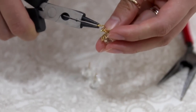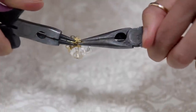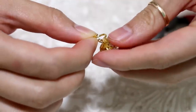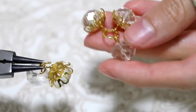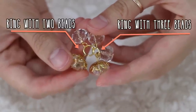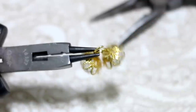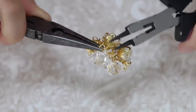On this first jump ring I'm going to add on three of the beads. Now for the second jump ring I'm also going to open it, but I'm only going to add two beads. Then I loop that second jump ring to the first jump ring. Now on the third jump ring I'm going to open it up and add on three more beads, then take that third jump ring and add it to the second jump ring and close that up.